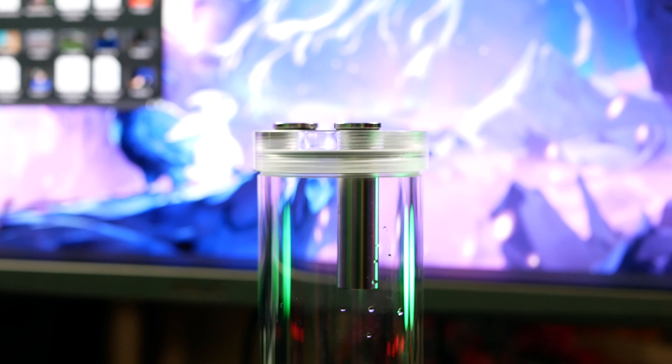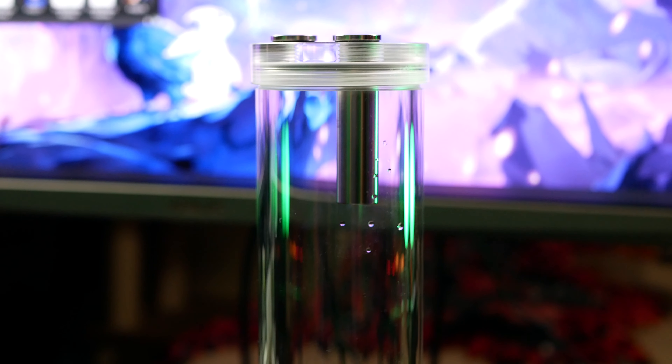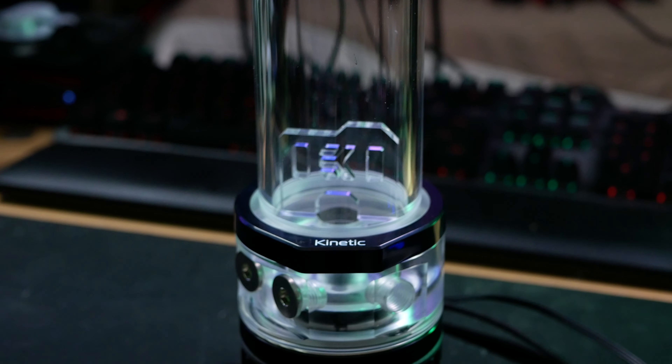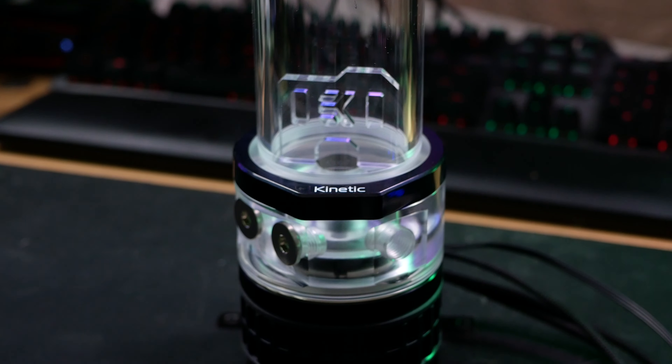Now with the decision to rebuild this PC in the NZXT H710, I'm going to make one very big change. This is the EK Quantum Kinetic TBE 300 — the RGB version in Plexi. EK sells these in four different variants: two sizes, and each of those sizes has two different forms — acetal in 200 and 300, and Plexi in 200 and 300.